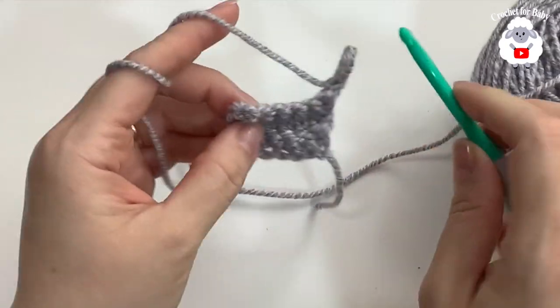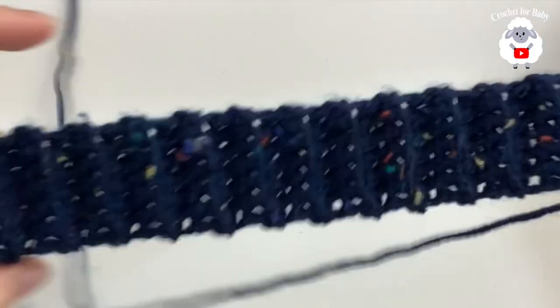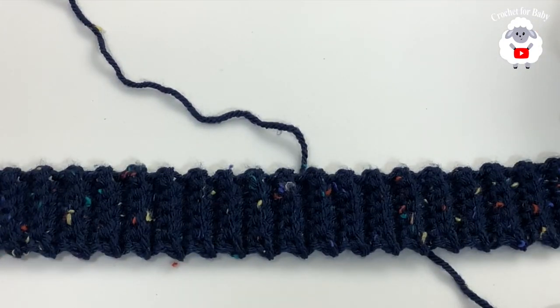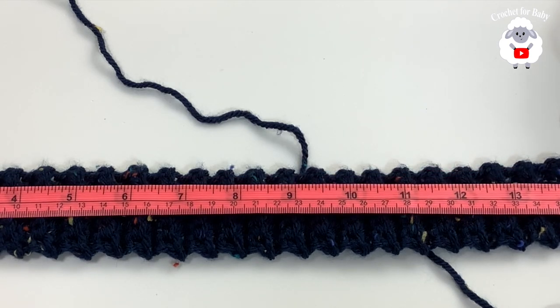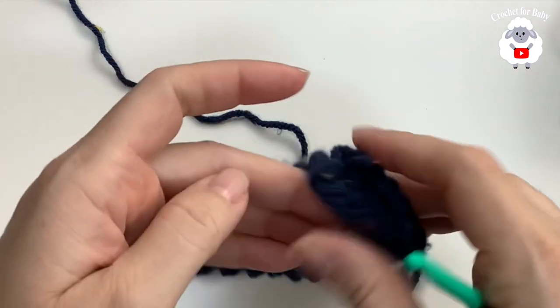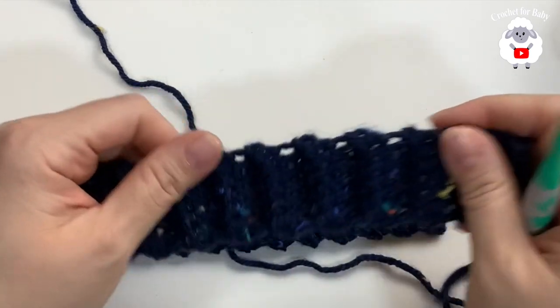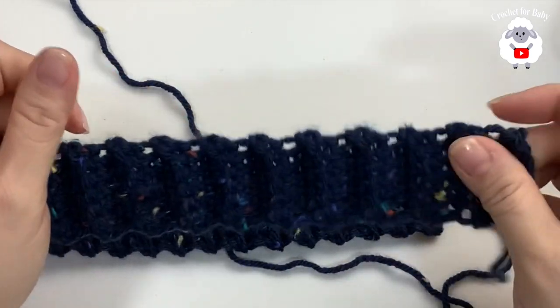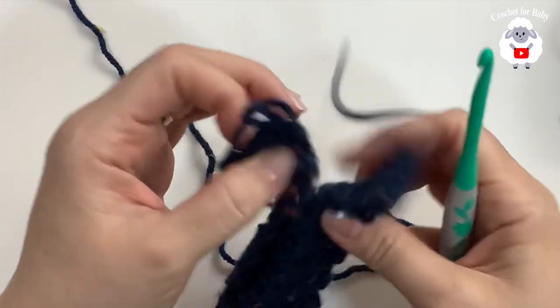You're going to do this for about 56 rows. I already have mine ready with 56 rows, measuring about 16 inches which is almost 41 centimeters. If you're off by a couple centimeters more or less it's okay. The brim is very elastic so just continue.